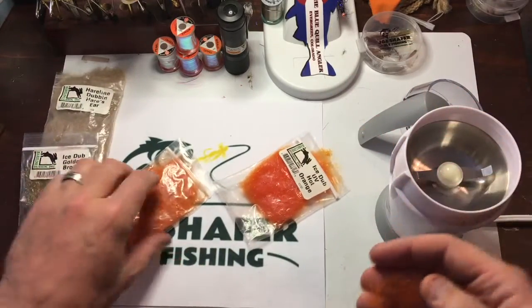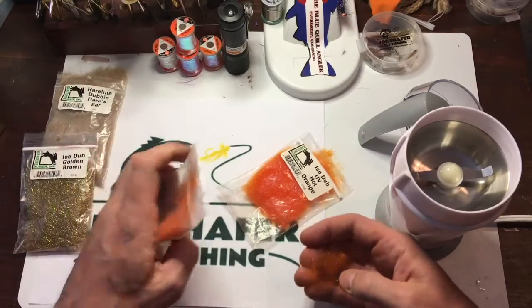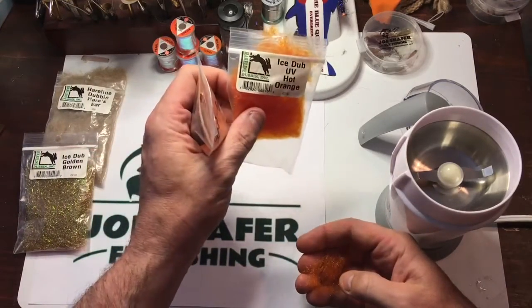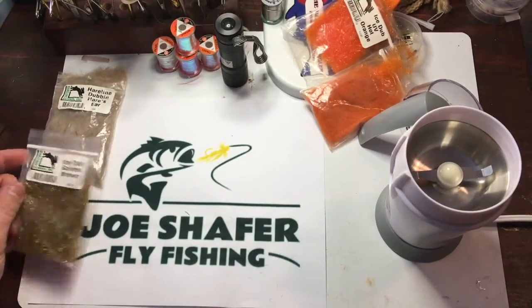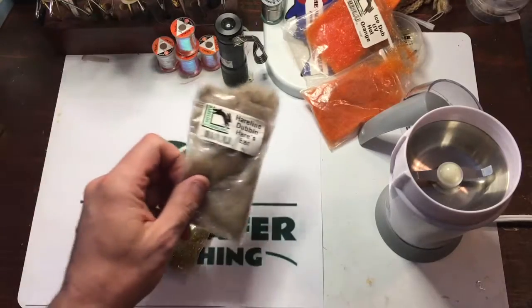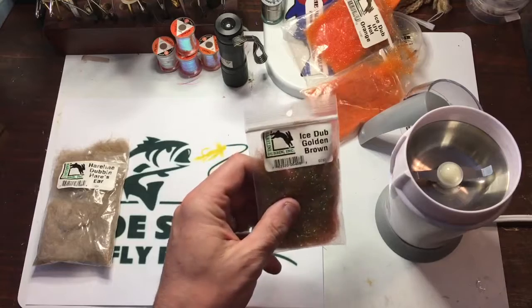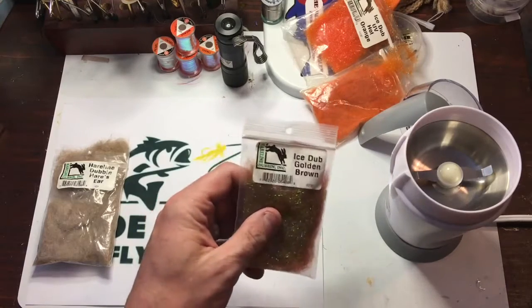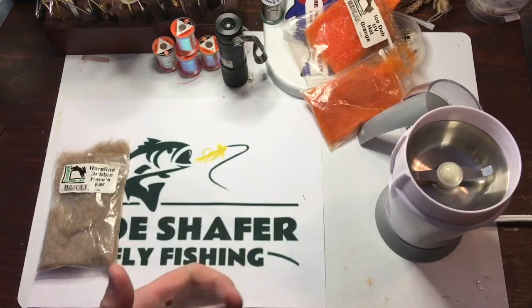So that's a south scud dead orange and I mixed it with UV ice hot orange. Another thing I like to do is mix natural hairs with fibers like an ice dub — so you mix those synthetics with naturals and it makes for a really good look a lot of the time.